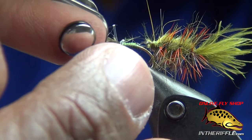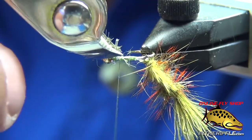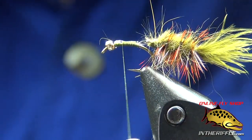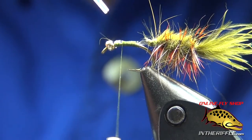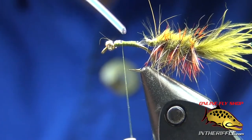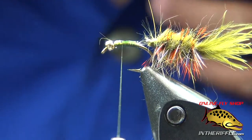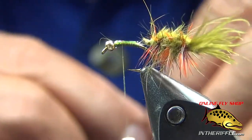I'm trimming off that 17-pound mono and I'm going to put a dot of super glue on there. I put a drop on — this is one of those little spout dispensers from a hobby or model building store. I put a drop on there and then wipe it off, and whatever excess remains is all that I needed.